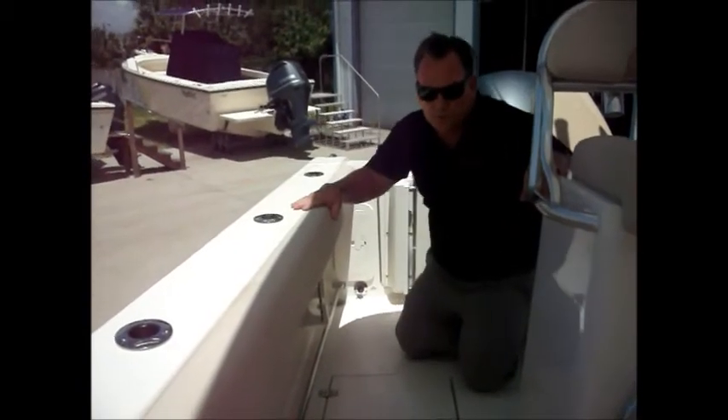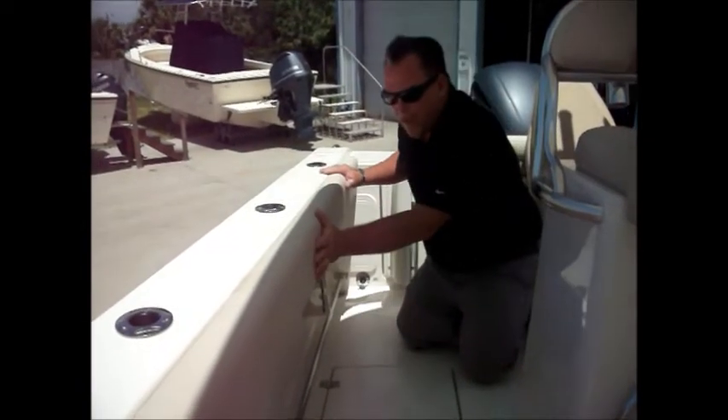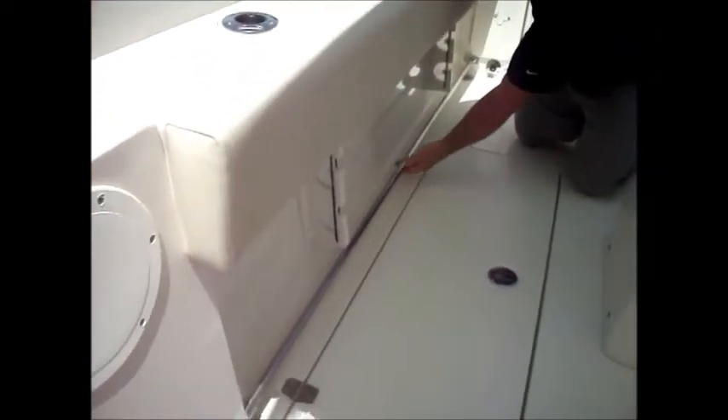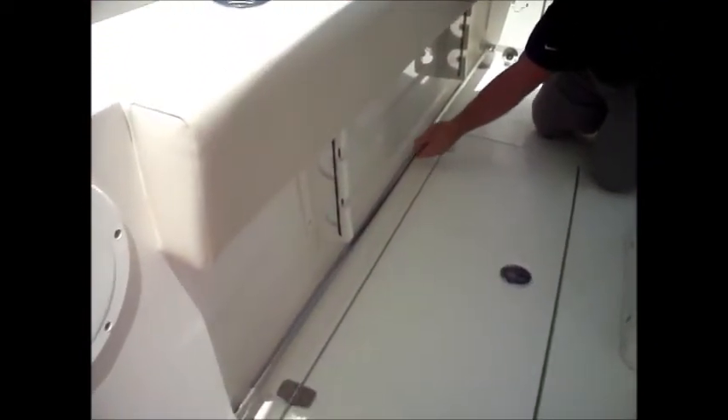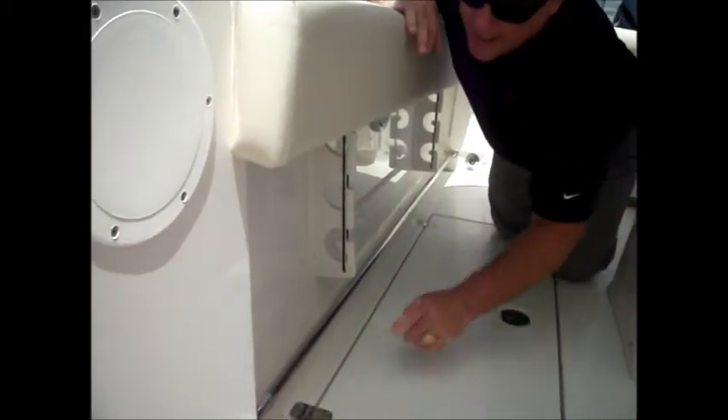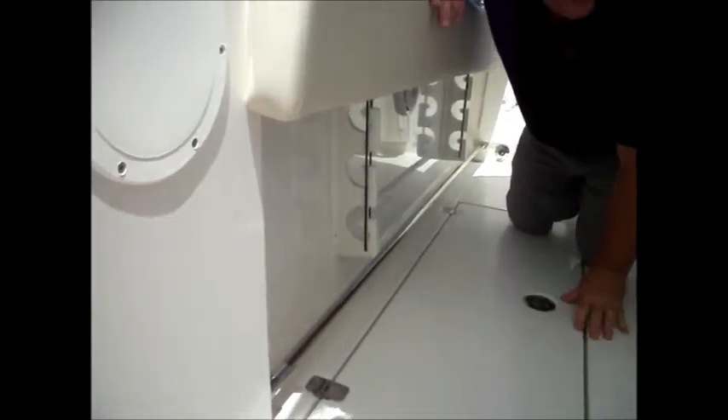On the Cobia 256 with the fishing features, we've got padded bolsters for your knees and legs as you're grouper fishing. You've also got a tow rail here — that's an optional extra. Good rod storage right there — the tips of the rods can actually get up inside and be protected. Room for three on each side.